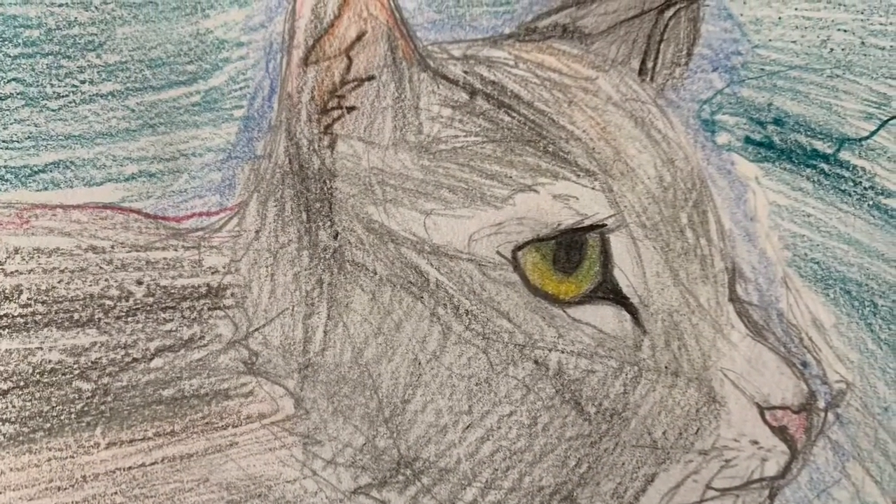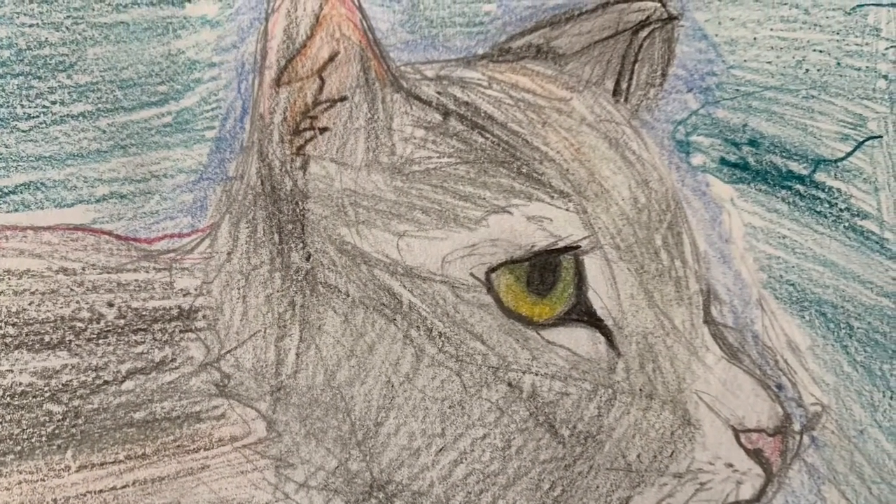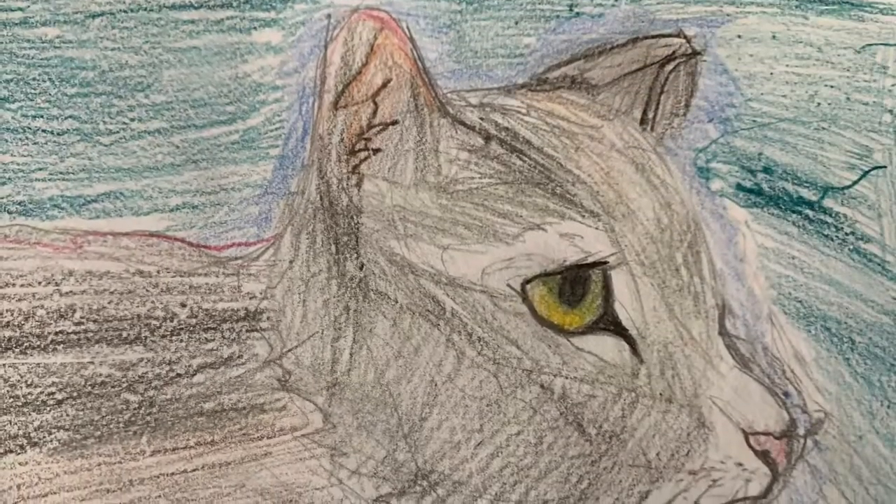So here is the final result. I hope you had fun learning how to draw a realistic cat — see you next time! Bye!